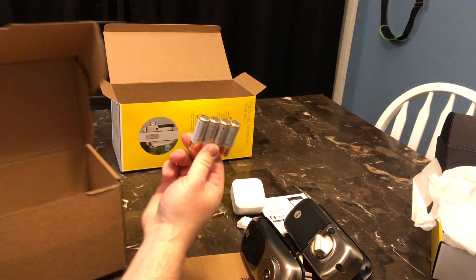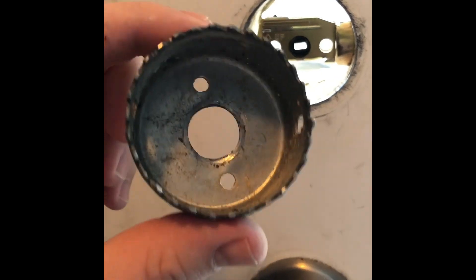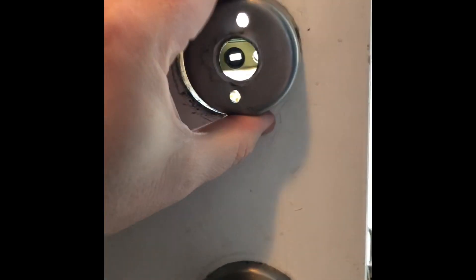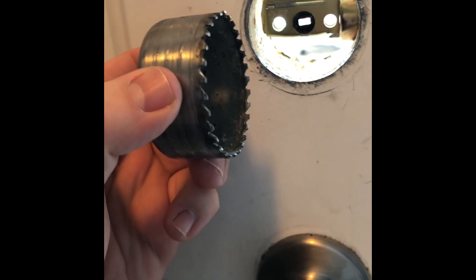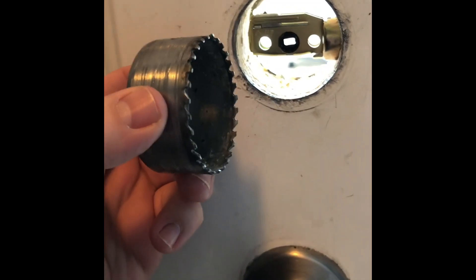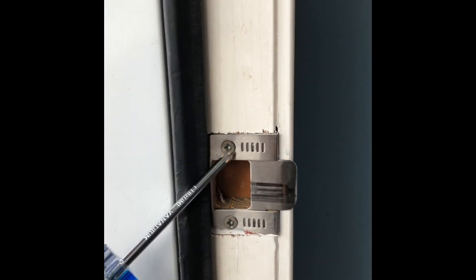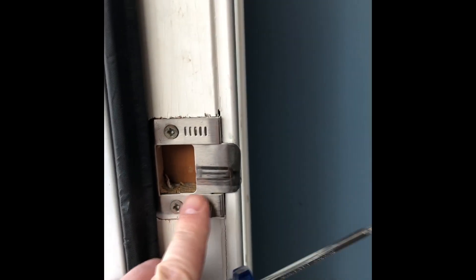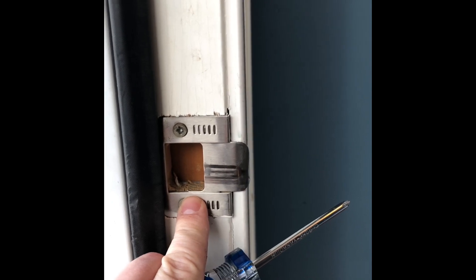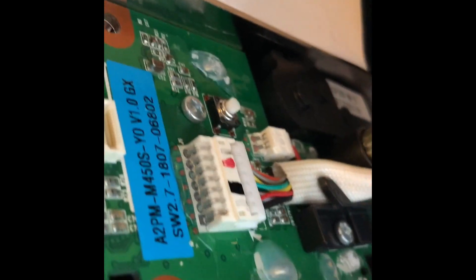When you first go to install the Yale lock you may find that the borehole in your door is not quite big enough to accommodate the lock. If this is the case it's a pretty simple fix — I just used a drill bit to make the hole in my door slightly bigger. You'll also want to check the latch for your door to make sure it sets so your door closes snugly, because the Yale lock does have an automated feature for locking the deadbolt and you want that to go unimpeded.